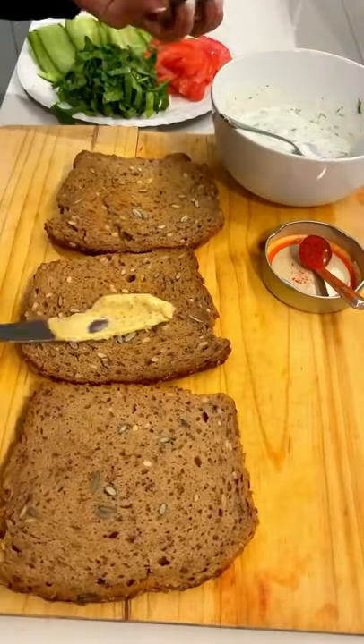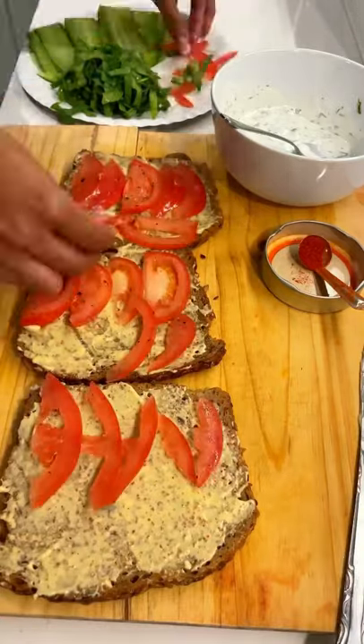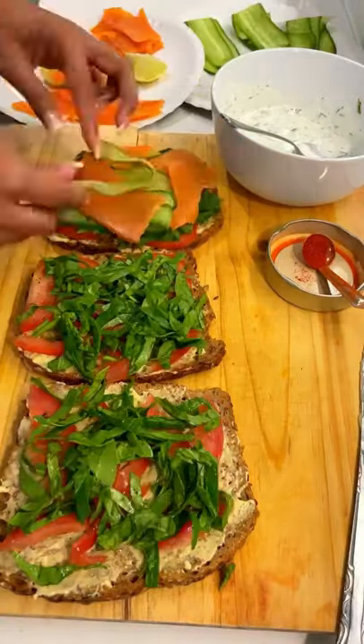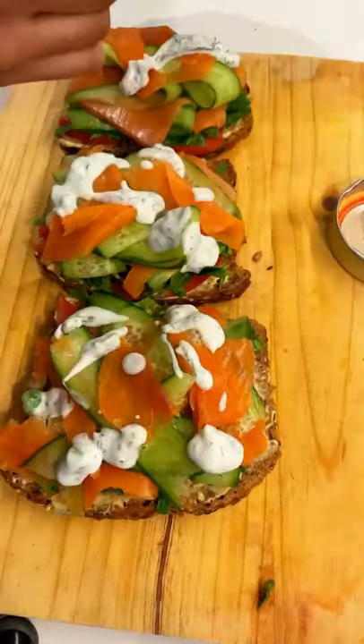Add in a quarter piece of lime, and then you're basically going to smear the mustard all over the rye. Add your sliced tomatoes with salt and pepper, your spinach, your cucumber, and your salmon — and it really is scrumptious.